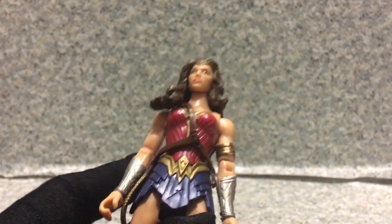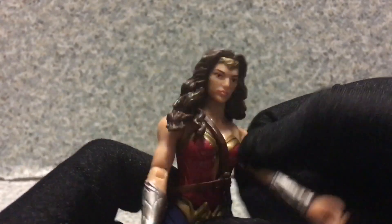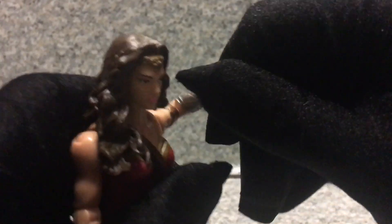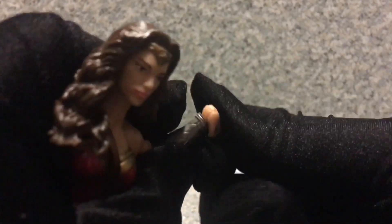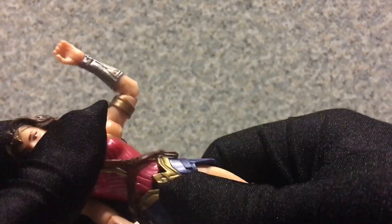This is not a Masterverse figure. Now for articulation: her head can rotate but not fully because it's hindered by her hair. Arms go fully rotated, forward and back, in and out. She bends at the elbow, rotates at the elbow, wrist can rotate and hinge, waist can rotate, legs go forward and back, and she bends at the knee. That's about it.